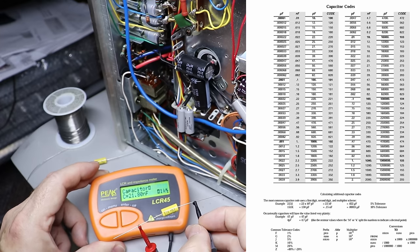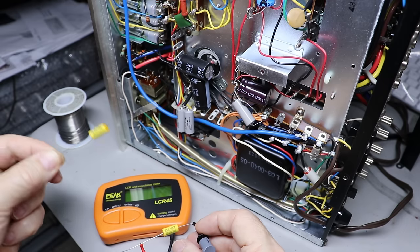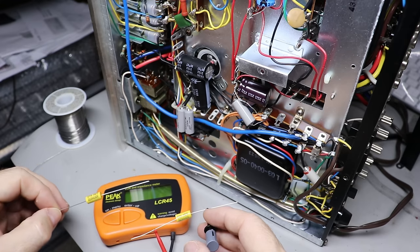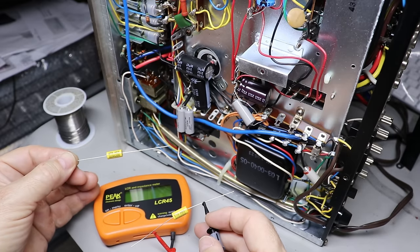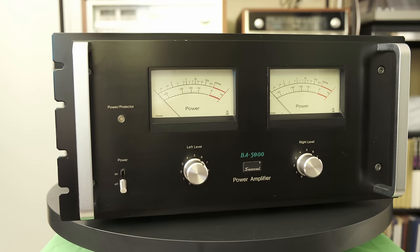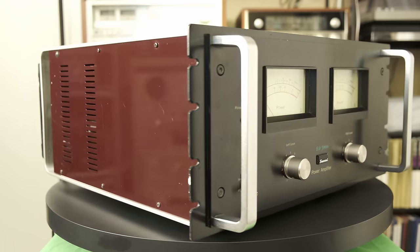Keep in mind every failure is not an explosion — many times these capacitors fail slowly over time. You may believe your vintage audio equipment is working great, but if it's 30, 40, 50 years old and hasn't had its electrolytic capacitors changed out, it's very unlikely it's operating like it did when it was new. But as I mentioned, this is something you each have to decide on your own. I restore my equipment — you may not want to do it to yours, and that's fine.